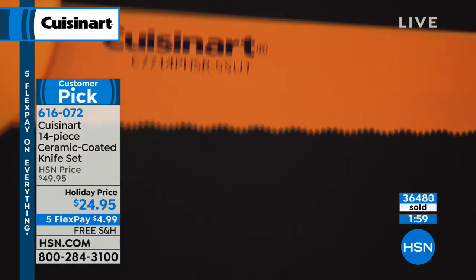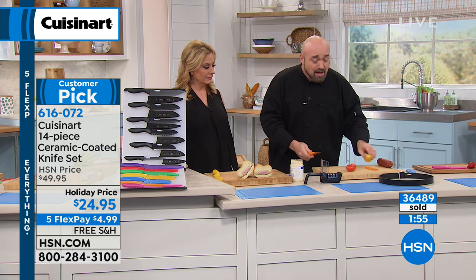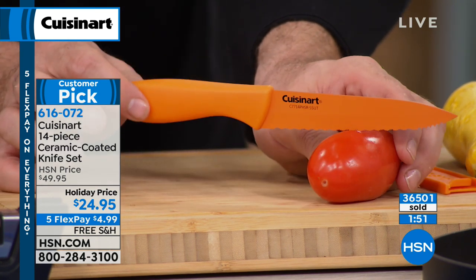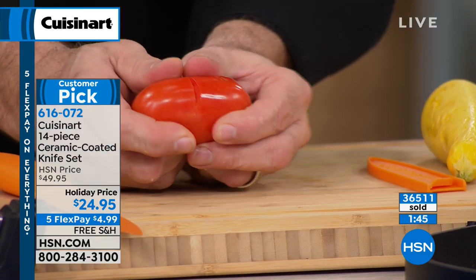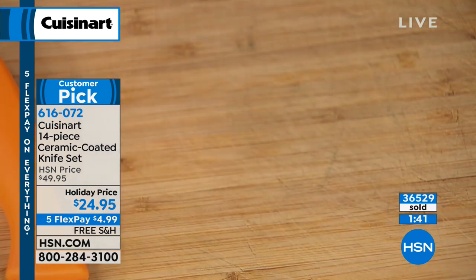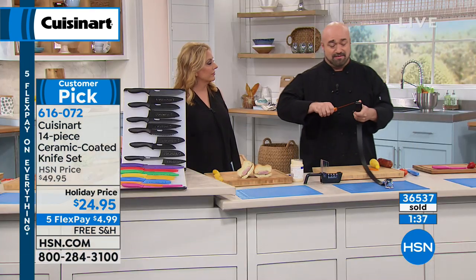Follow me down to the tomato. The weight of the knife only — just holding it with my fingers. One stroke back, one stroke forward — and that cuts through tomato skin that can embarrass a knife that costs hundreds of dollars. I have a so-called tomato knife that I bought — one knife — and it cost more than $24.95.